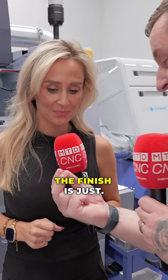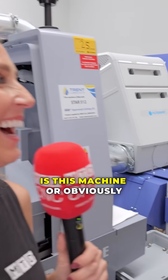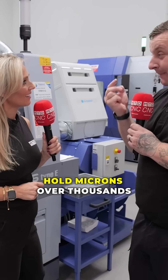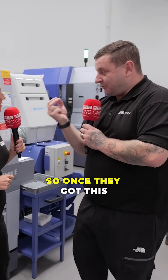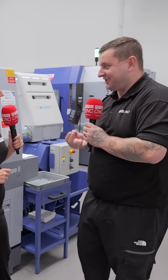That's fascinating — the finish gets me because the finish is just incredible. As Alex was saying, this machine — and obviously all star machines — can hold microns over thousands of parts. So once they've got this machine set up right, they've never changed it.